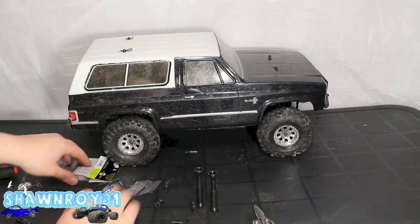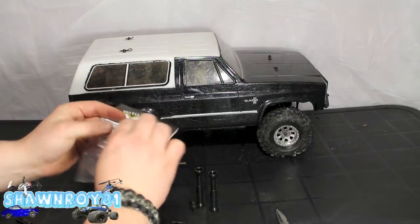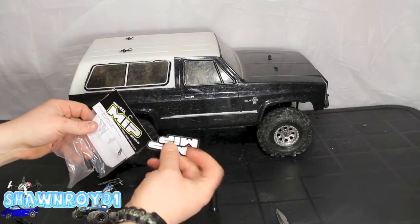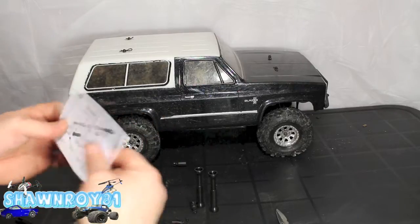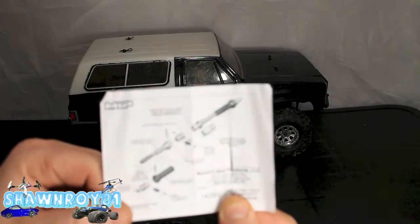Standing them up anyways, get ready for the build. First off, we got to get the other section open, which has our thread lock and the grease, as well as our little instructions. That's the tube I was talking about with the grease and the thread lock. Some stickers — might throw those on later.